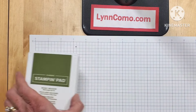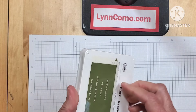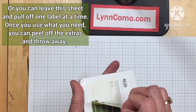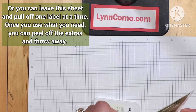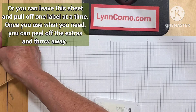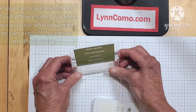So you can see I don't have any labels on this one yet. You take off that clear cling wrap and you pull these labels off on the back. Now be careful — they're really, really sticky. You can just throw away whatever you don't use.